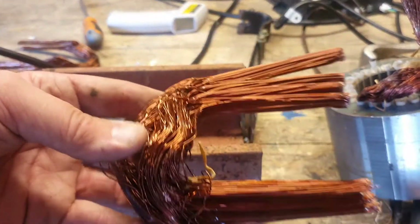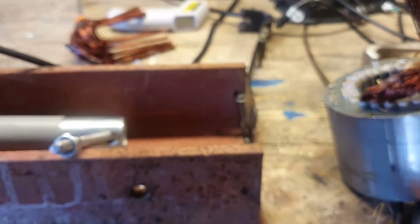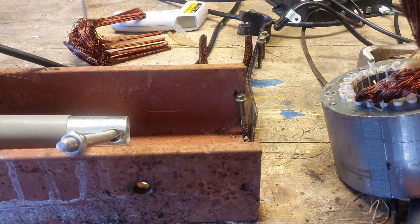And there we go - that has just pulled all of that out and I've not even broken a sweat. It's obviously new so I've got to get it refined, but there we go. Let's see if I can get the rest out without a sweat.